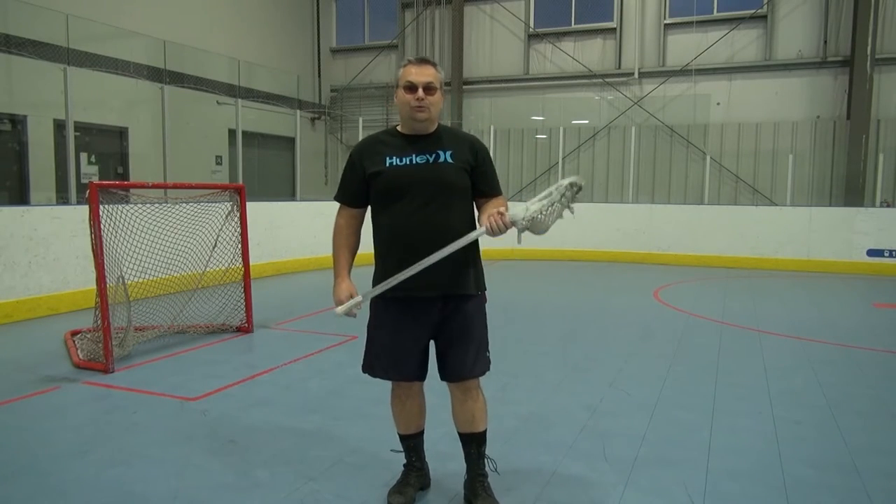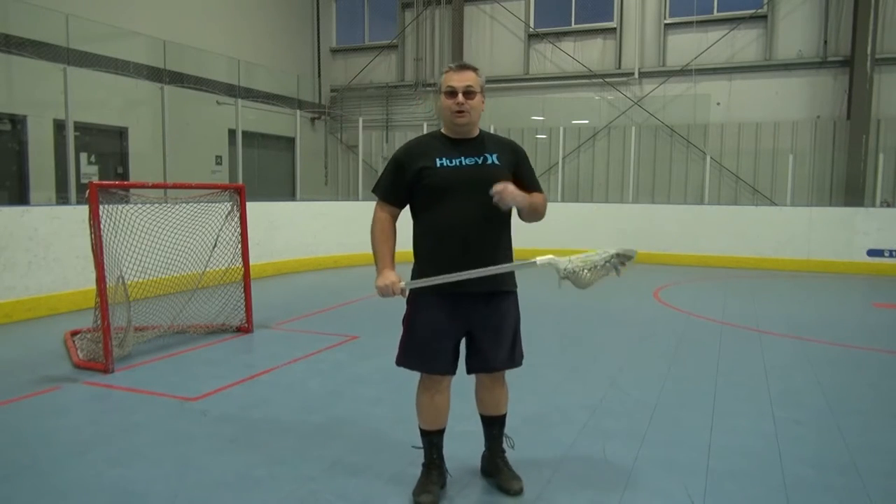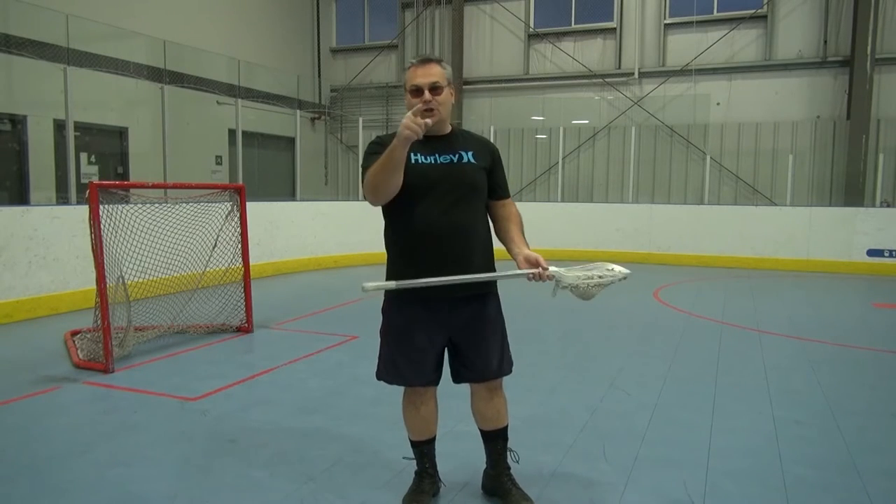Let's go with cradling the ball. If you don't cradle the ball and you turn your stick over, it's simply going to fall out. However, if when you're running with the ball, you control it like this, it's not going to fall out.